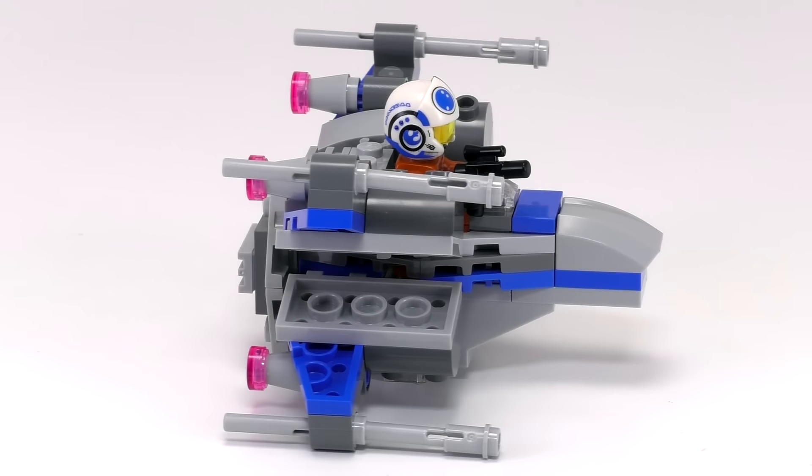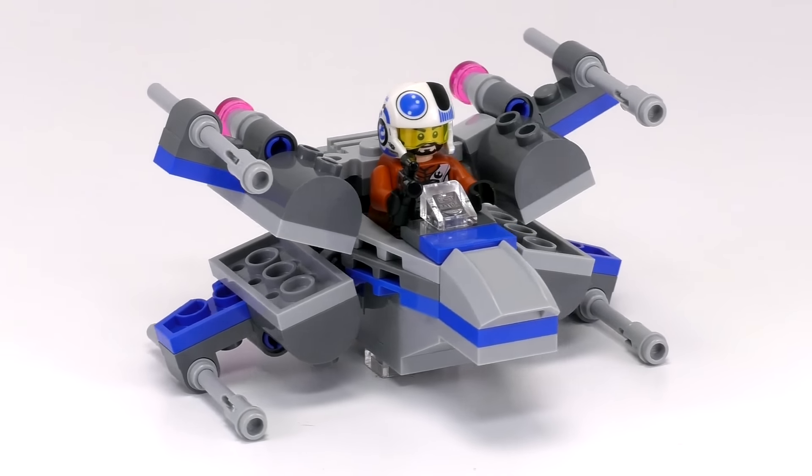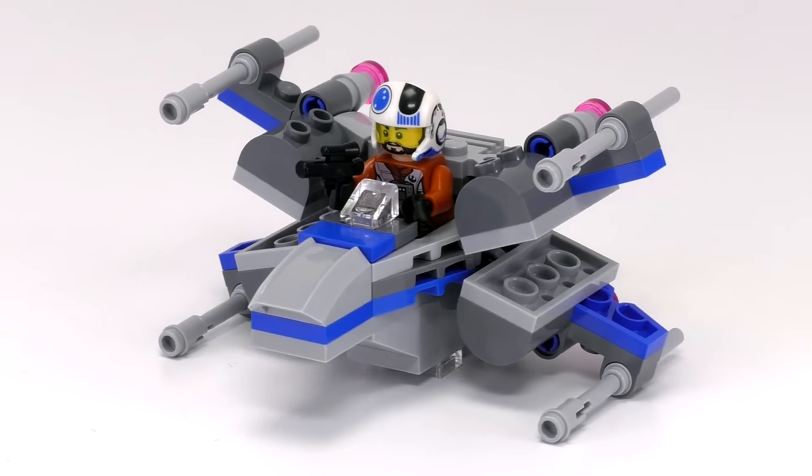Oh yeah, and of course it is worth mentioning that these wings fold out into attack position. Definitely a fun little set. Alright, so that's it for this episode. Thanks a lot for watching. If you want to buy this set, we will leave a link in the video description below for you. And if you enjoy our content, feel free to subscribe. We'll see you next time at Brick Vault.